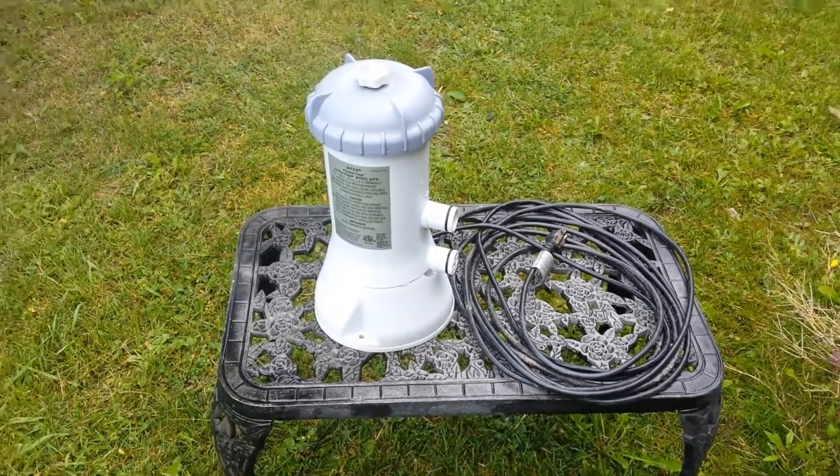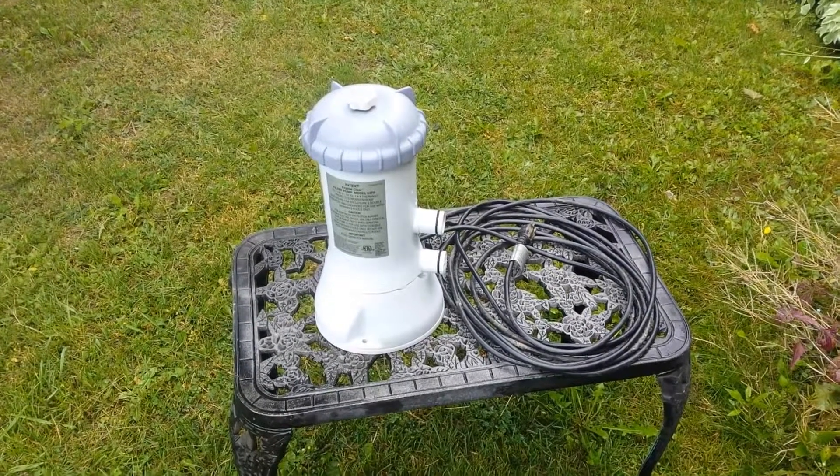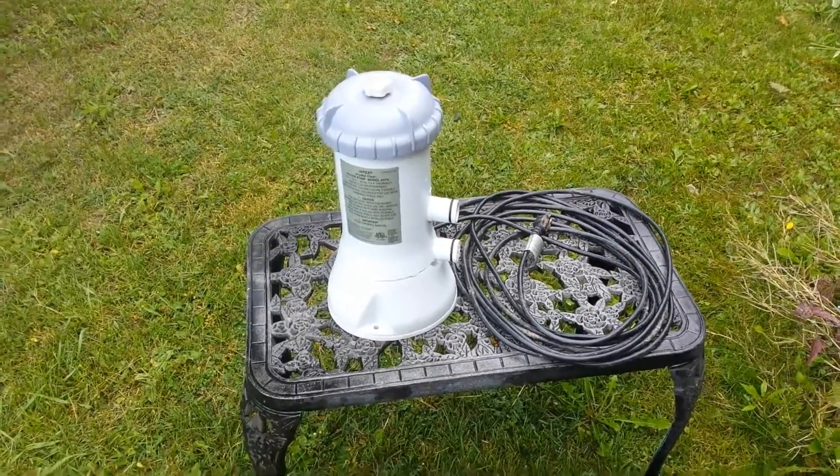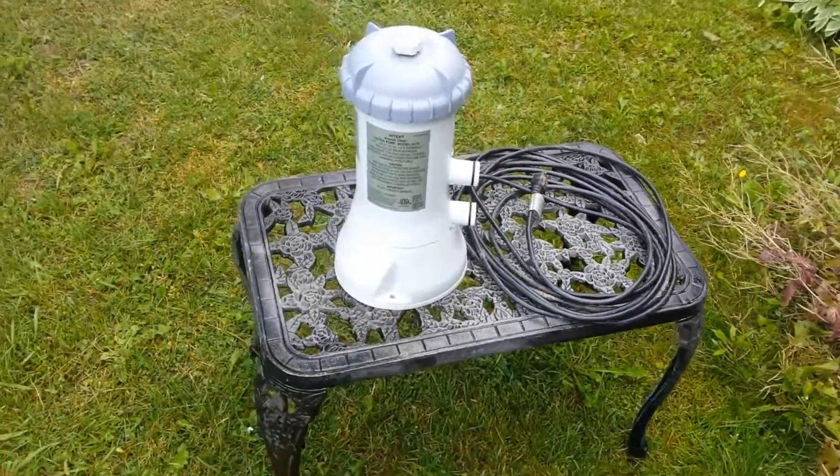Hey guys, here we have a nice Intex pool pump. I put a different pump on my pool and this one still works fine, so if you want it, it's the right pump at the right price. It's clean and straight.